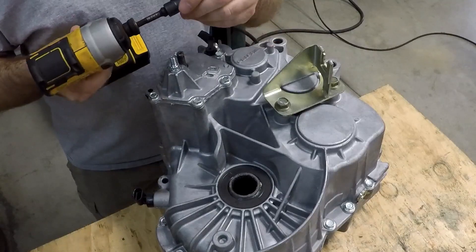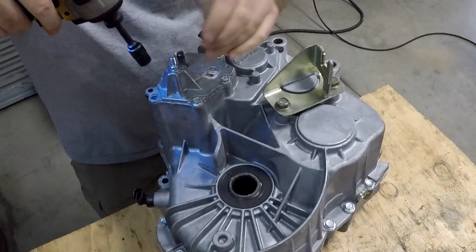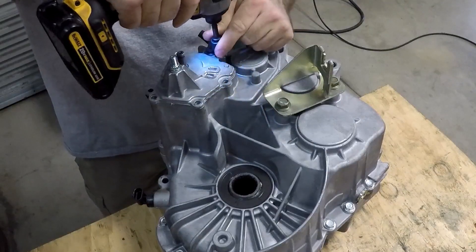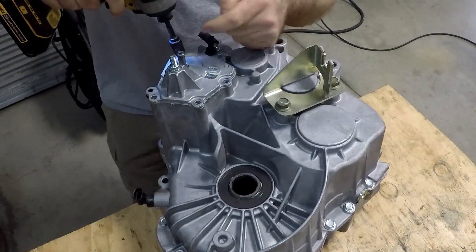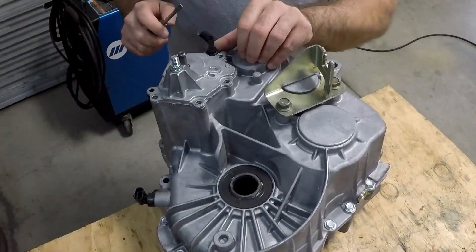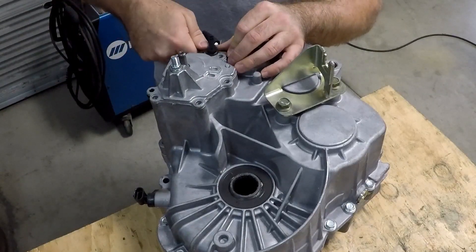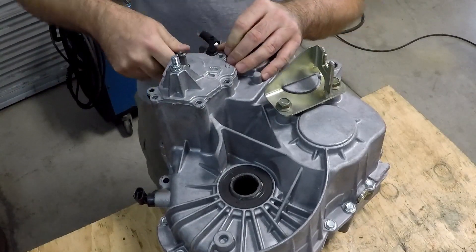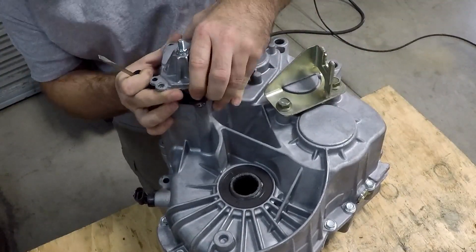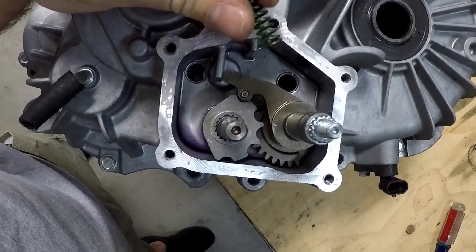Once that's off, use a 10mm. This has sealant or gasket underneath there, so you've got to pry it up. Now that we've got the cover off, we can see what's going on here.